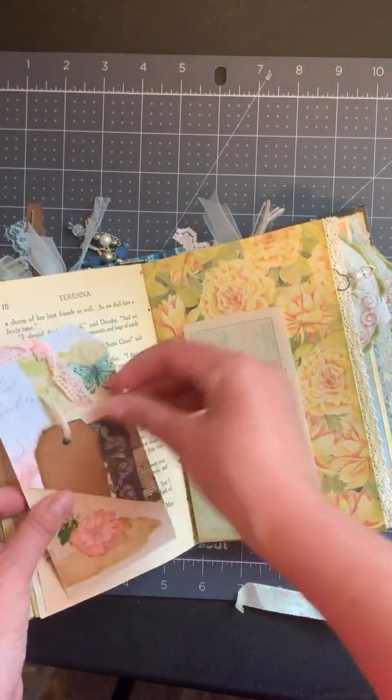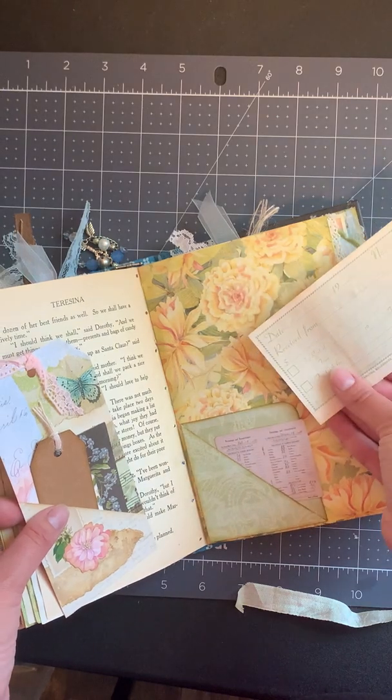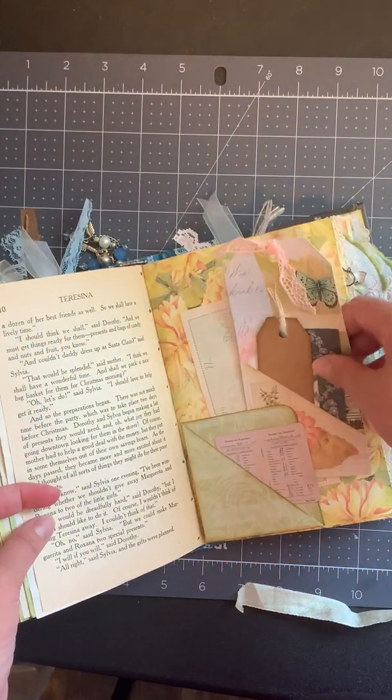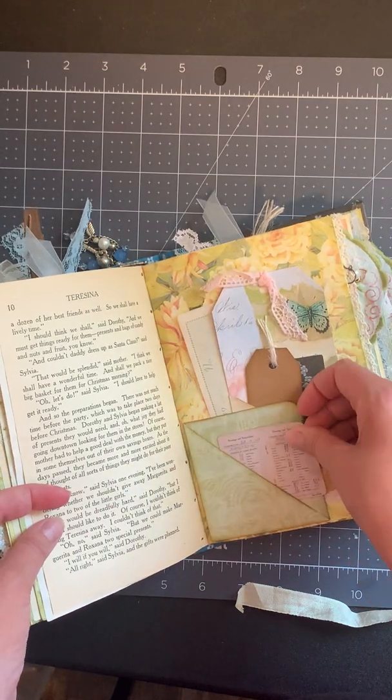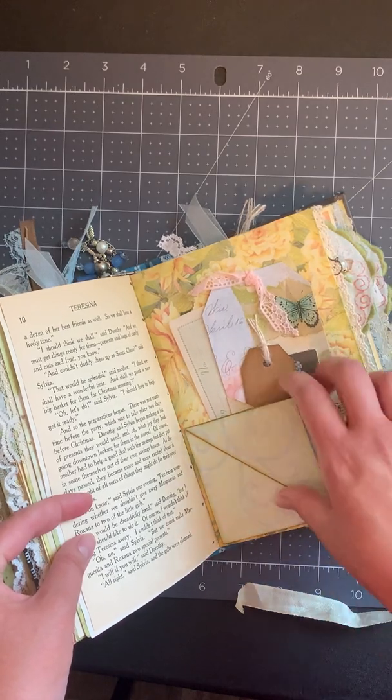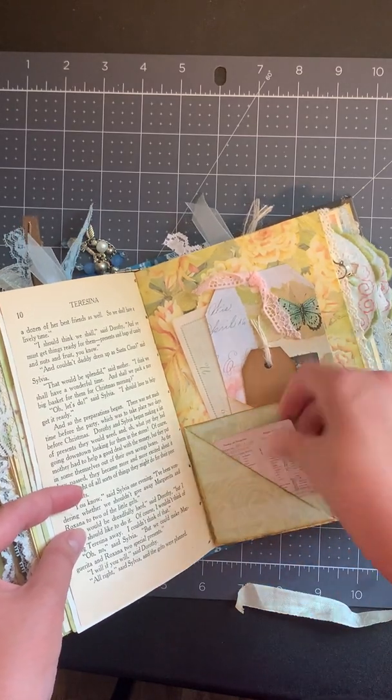An old book page here. We've got a tag that has a pocket on it with other things tucked inside, and a receipt — an actual vintage receipt — and then just a little bit of ephemera. And then this pocket flips up so you can journal there, so lots of space there.